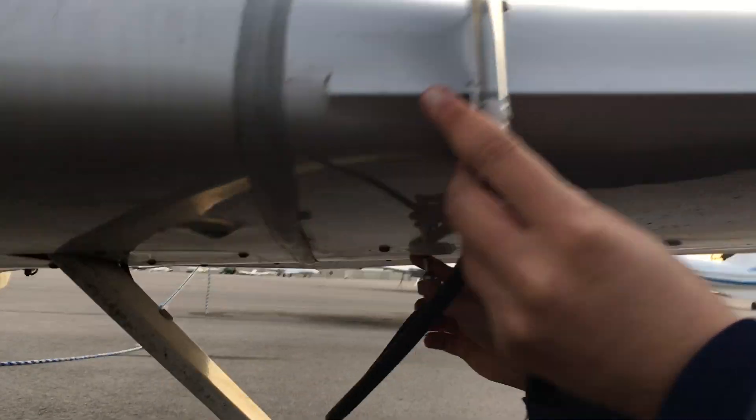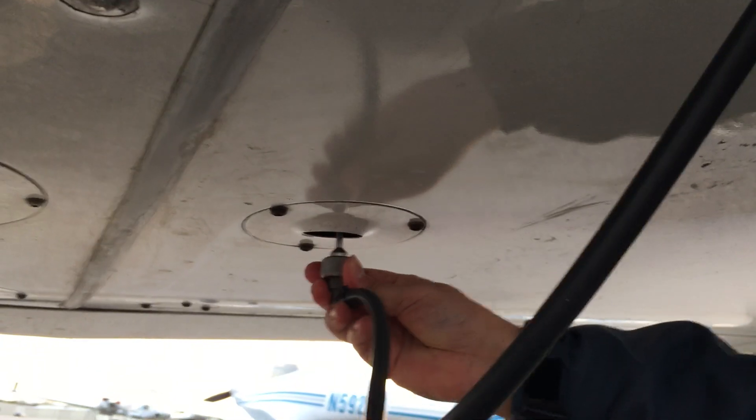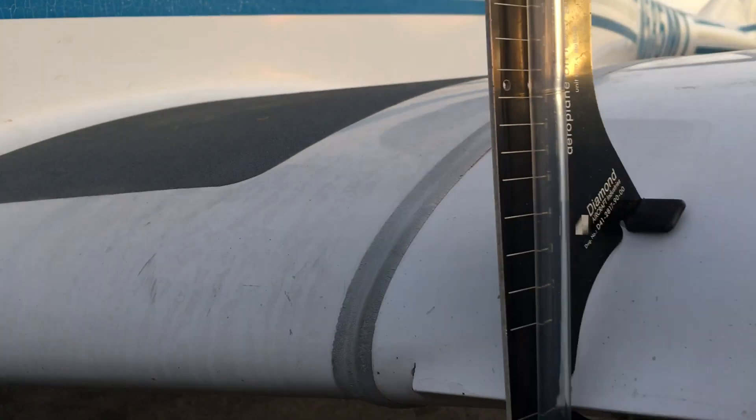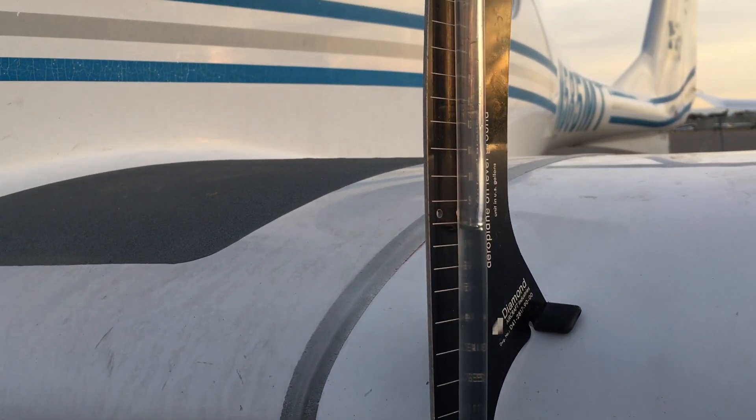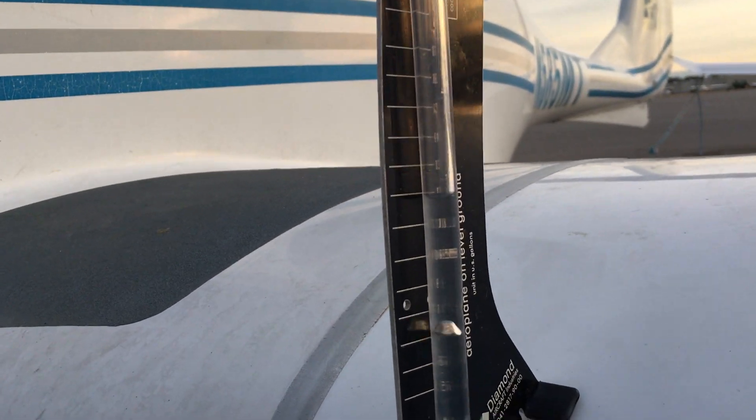You're basically gonna just sump the plane — just push up and hold on it, and you'll see the fuel level will come up. Keep it there till all the bubbles stop. It's telling you you got 12 gallons in this tank.